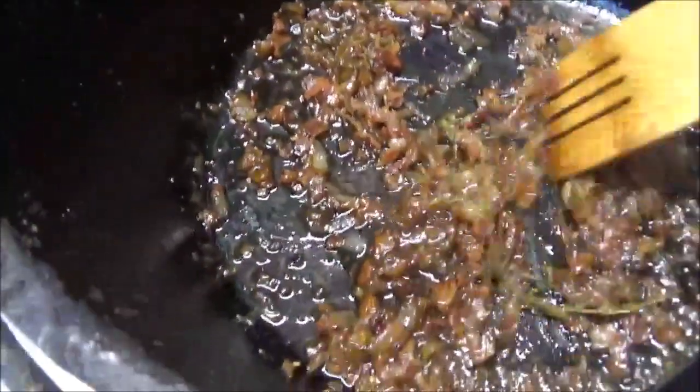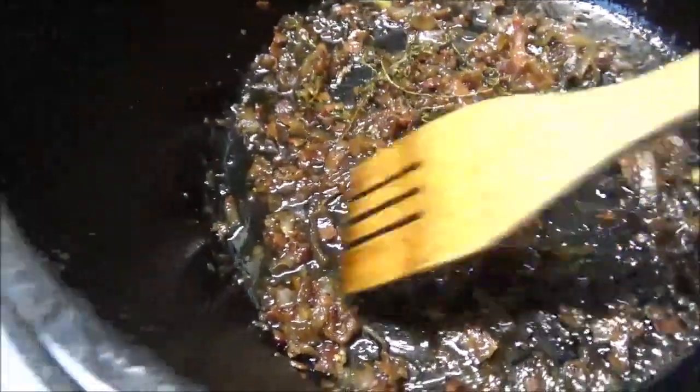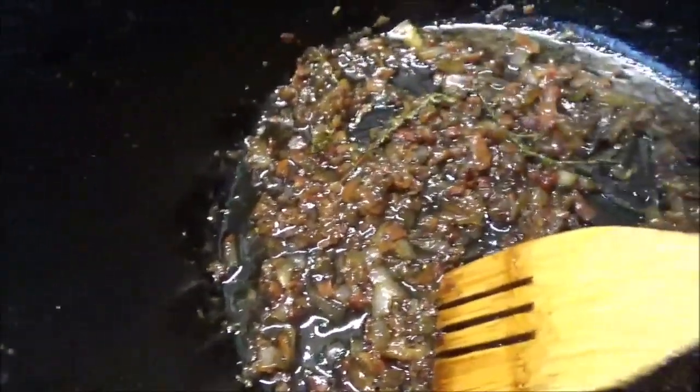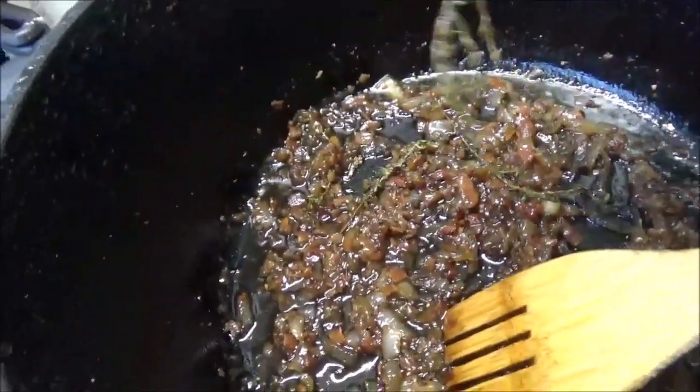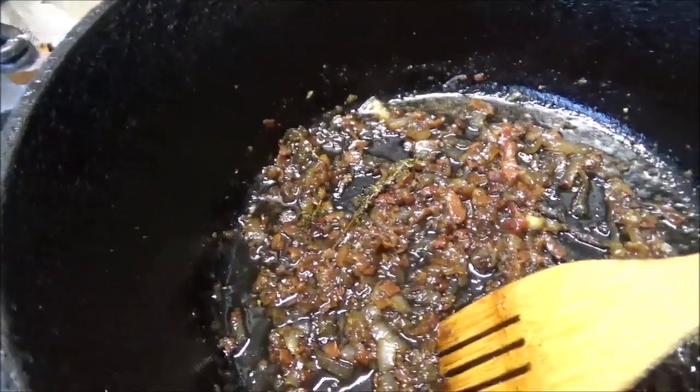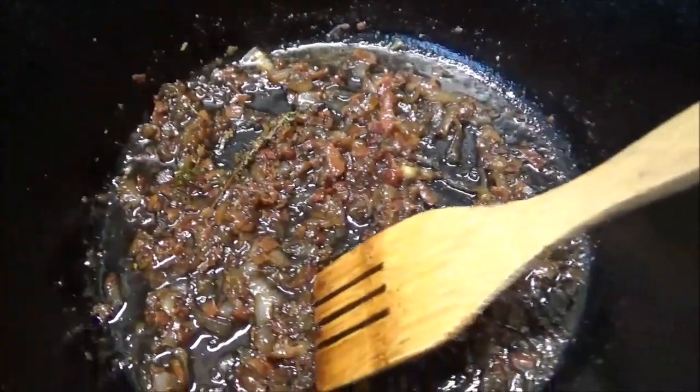Just pulled that off the fire. This is what it should look like — all nice and thick and syrupy. I'm going to let it cool off a little bit and then we'll pick out these thyme sprigs. Most of that thyme actually cooks off. We'll pick all of those out and let this cool down to room temperature.